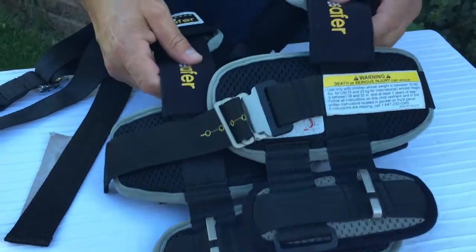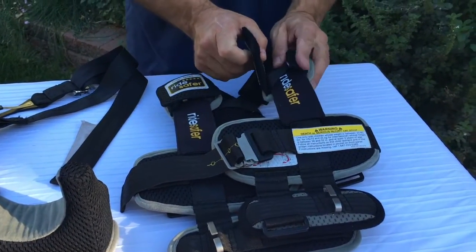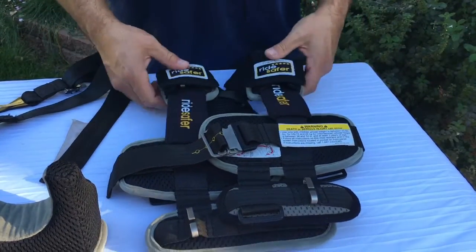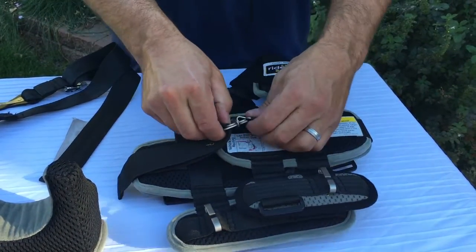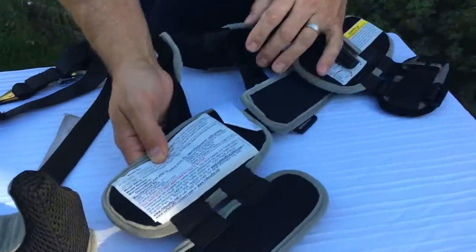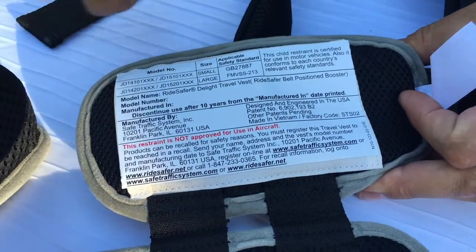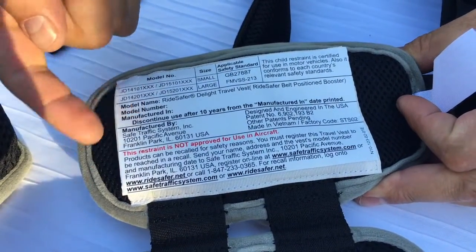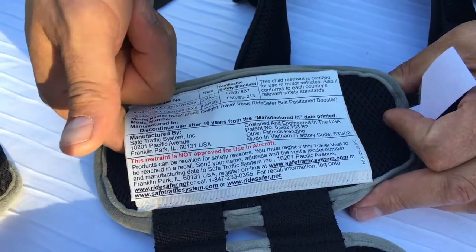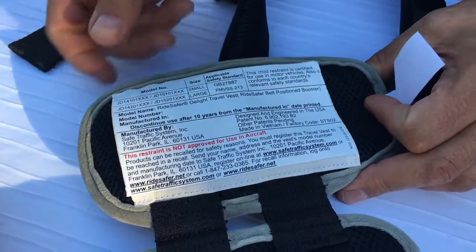We'd love to get some feedback on that buckle — if you use it and like it, or don't like it, let us know and we'll pass that along to the manufacturer at Safe Traffic System. On the inside of the vest are all the FMVSS 213 required labels with the model number, manufacturer date, and things of that nature. This inside pouch is also where your instruction book will live, and if there's a cover on the Velcro, that would be a great place to store it as well.